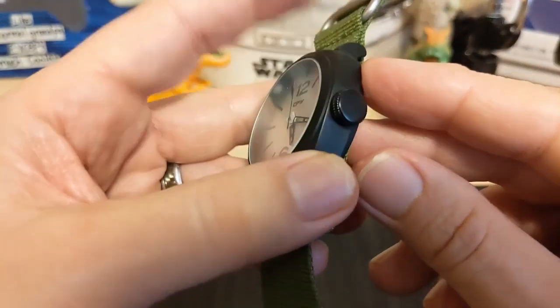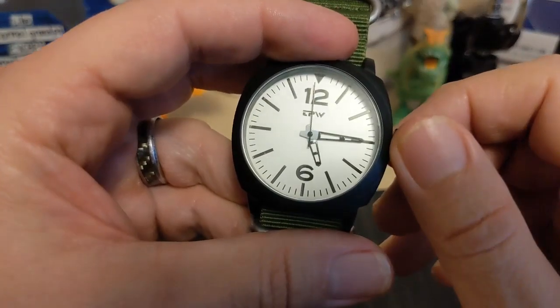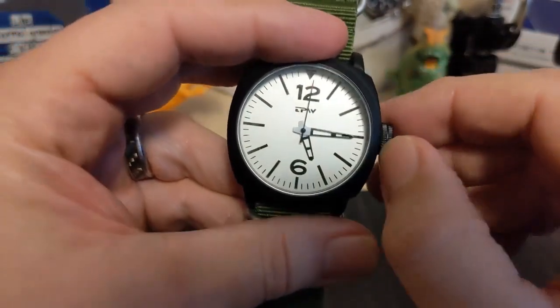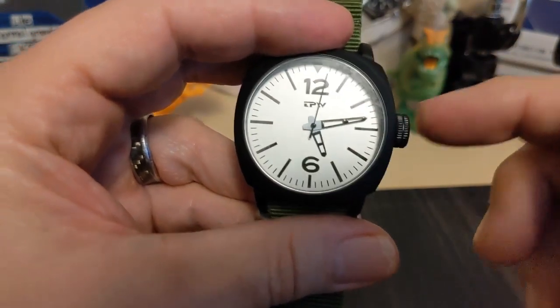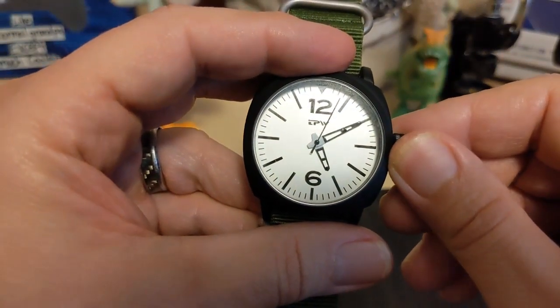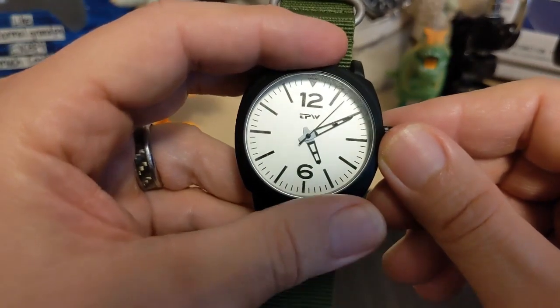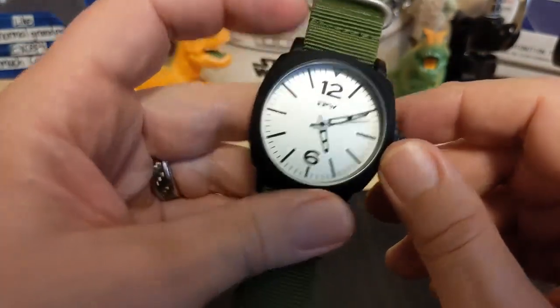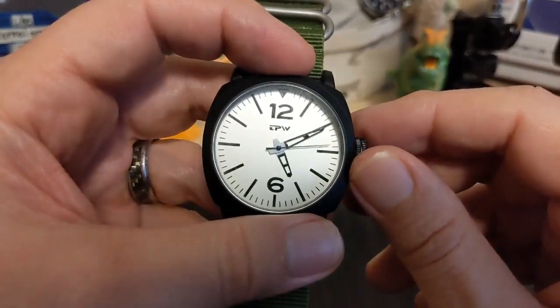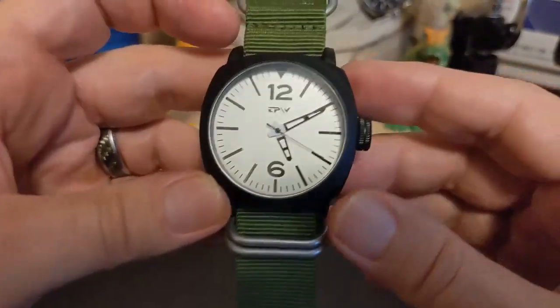The crown is big but the crown action is really loose. When you go to set it, sometimes there's a minute hand jump and sometimes there isn't — it's inconsistent. If you hold it when you press it in, sometimes you still get a jump, but it's not a huge jump — not enough to make you furious the way some watches do when you try to set them.